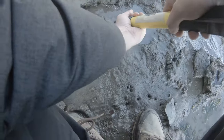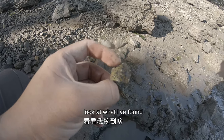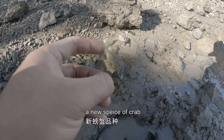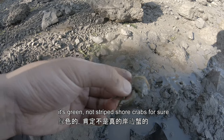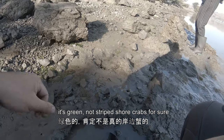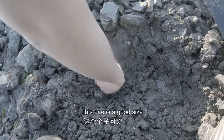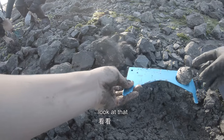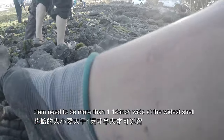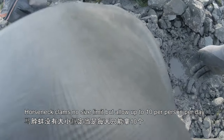Let's start with a new species of crab. What kind of crab is this? It's green — not striped, short crab, definitely something else. This was a good size. Look at that, this is a good one. Nice, this is for sure a good one.